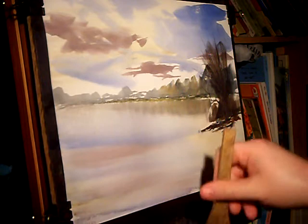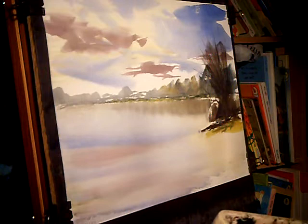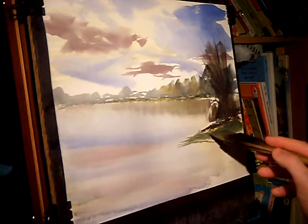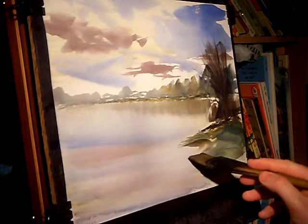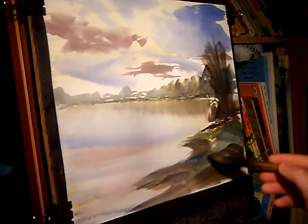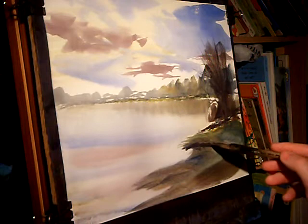Continuing right down to the foreground — I'm going with raw sienna. You can see the green again now. Raw sienna, lemon yellow, a bit more of a greeny colour, a bit more ultramarine, lemon yellow. And that's the sort of grassy area. Then we've got the sort of muddy bank, which is more raw sienna, burnt umber. And then we've got the sort of shadows underneath this little ledge bit.